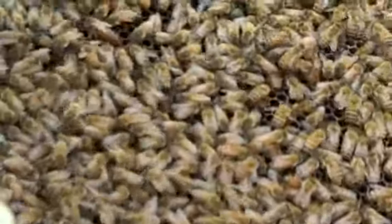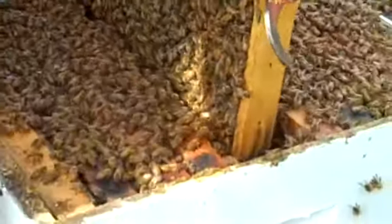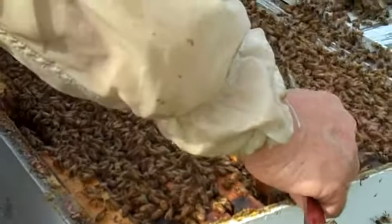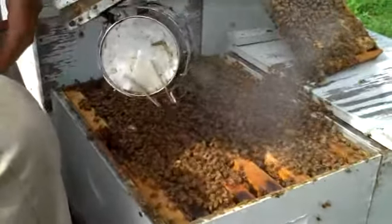She's actually laying eggs now — she's an active egg layer. She's searching for a spot. What we're going to do right now is put another hive body on here.